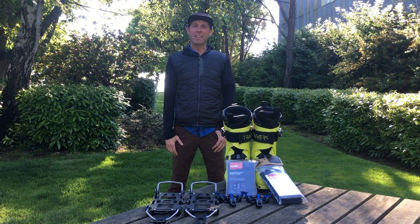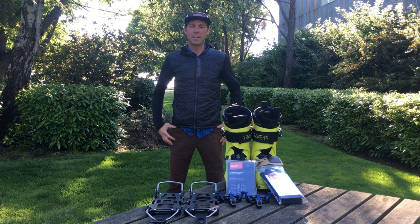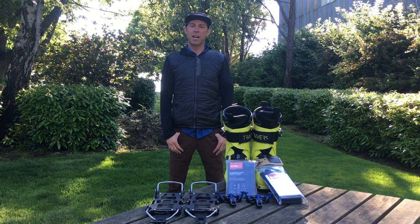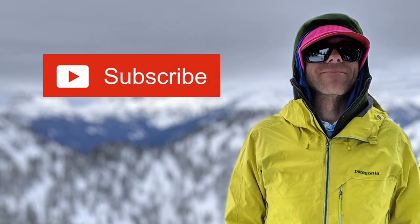I just want to thank Spark again for sending out this awesome equipment. Really look forward to getting out on it this weekend and a lot of years riding this stuff. Thanks again — see you guys out there. Remember to like and subscribe.